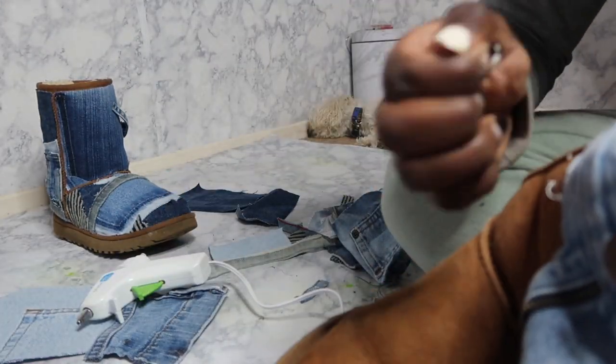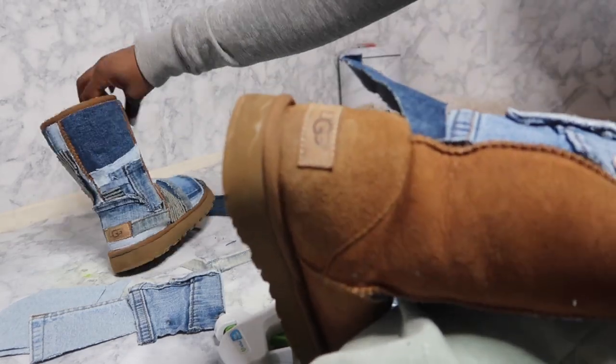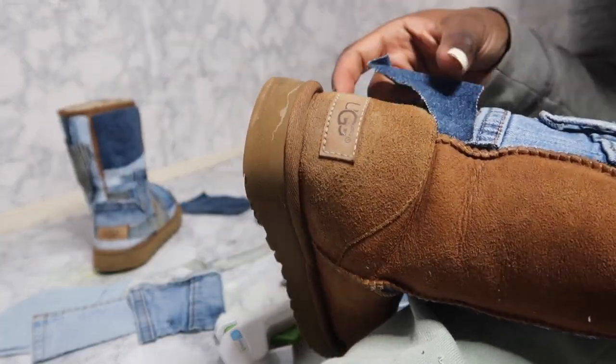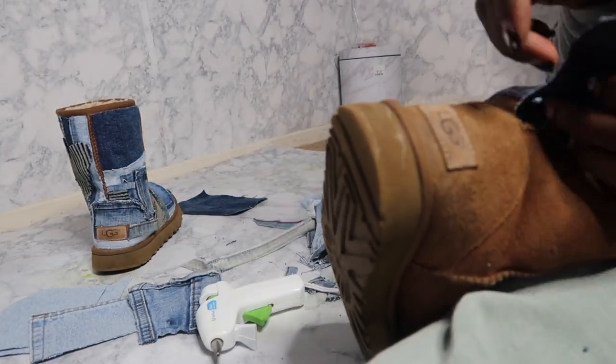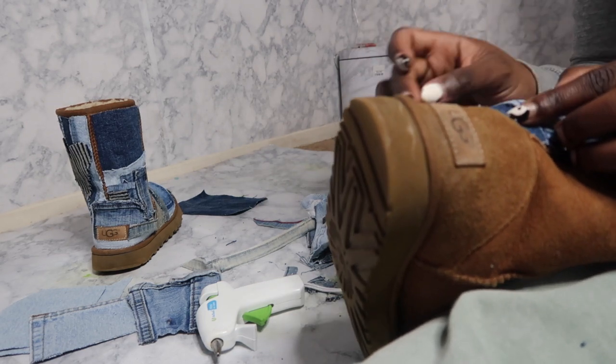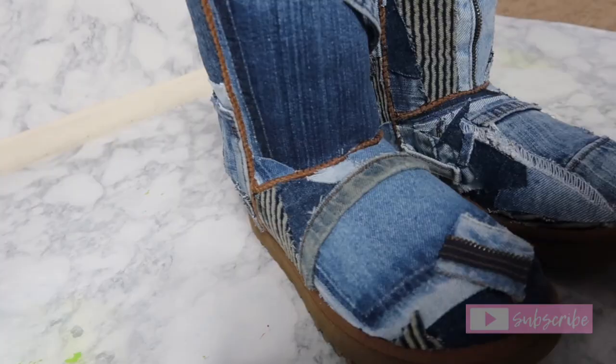I was following the UGG design with the shoe — you don't have to, you can do your own thing — but I decided to keep the UGG little sign back there and keep the little thick threads with the brown part. This is the final finishing look — let me know what y'all think.